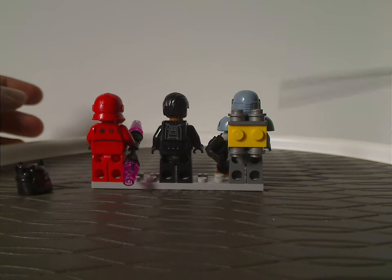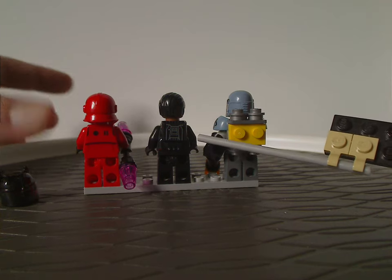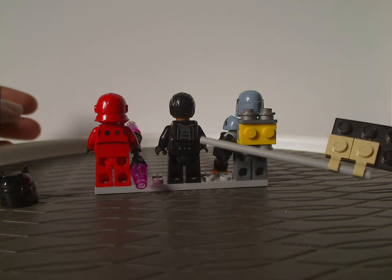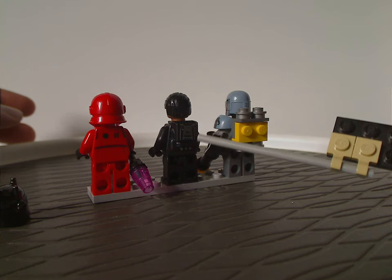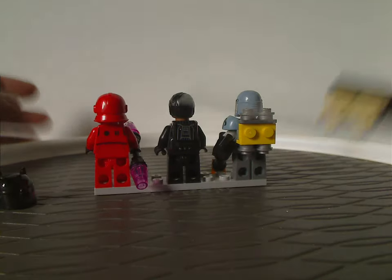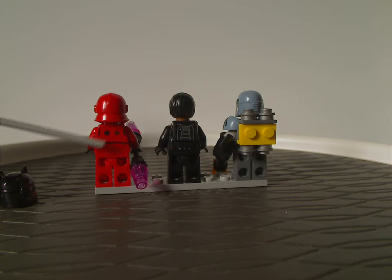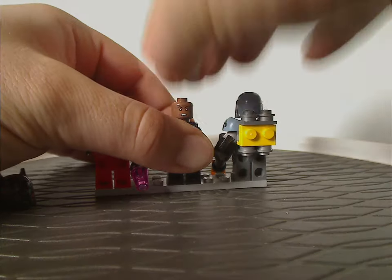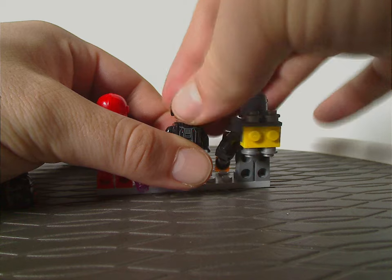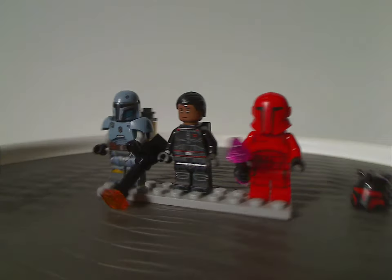Then to the back sides of each of them: Moff Gideon has the same exact jetpack piece as the Senate Commandos in the Ambush on Mandalore battle pack, and also the First Order and Final Order Jet Troopers from Episode 9. The Praetorian Guard back has printing quite similar to most Storm Troopers and Clone Troopers. Moff Gideon does have a double-sided face print.